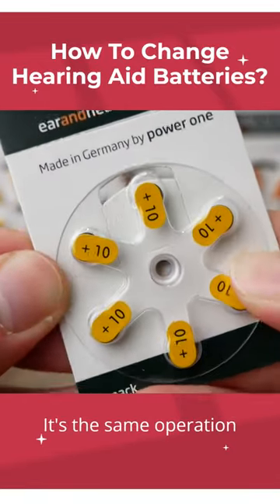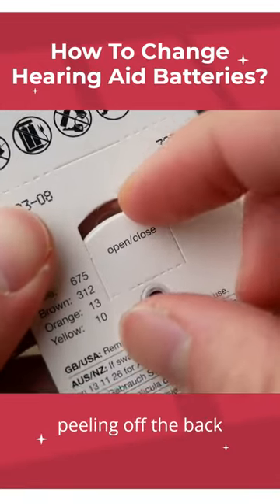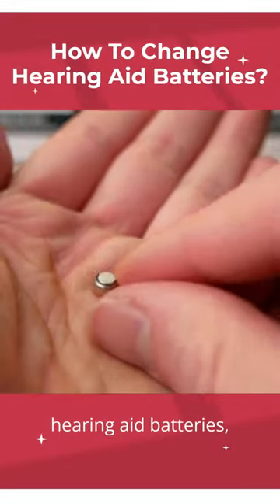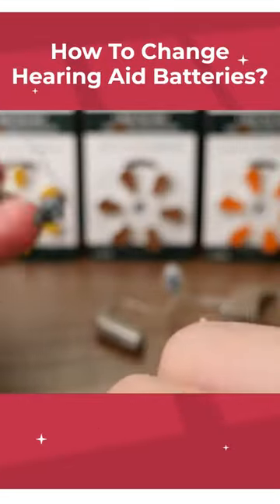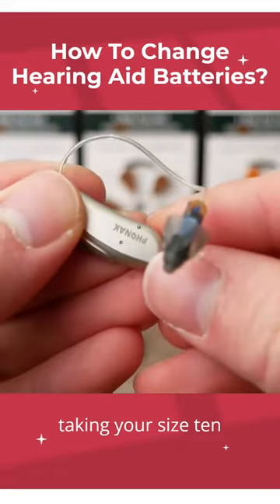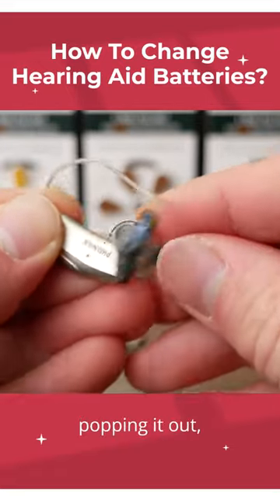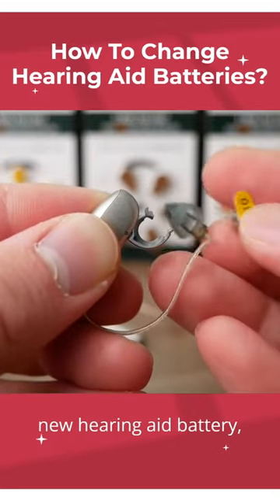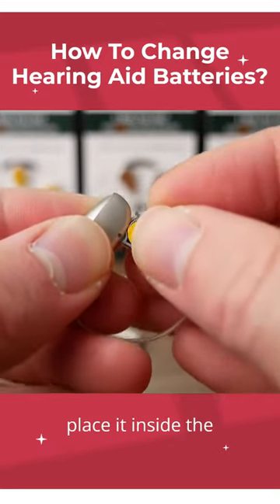For the size 10 battery, it's the same operation: peeling off the back door, popping out one of the hearing aid batteries, taking your size 10 battery hearing aid, popping it out, and you can take your new hearing aid battery and place it inside the compartment.